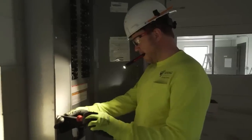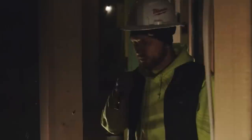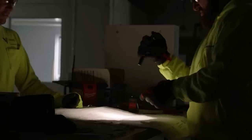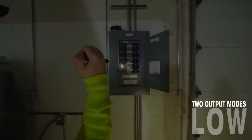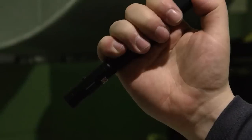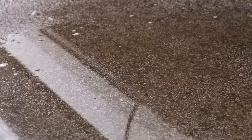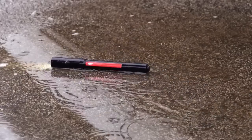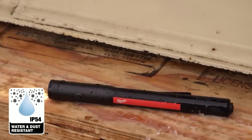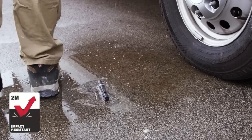A built-in protective rubber bite zone allows users to quickly adapt and perform two-handed tasks with ease. With two output modes, get the optimal light or runtime for any task. Stay ready from job to job with USB charging and an onboard battery indicator. The rechargeable pen light is IP54 rated for water and dust resistance and withstands impacts up to two meters.